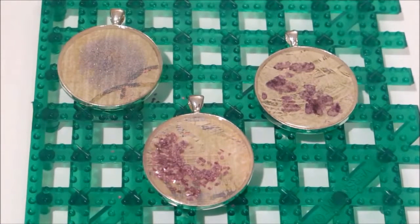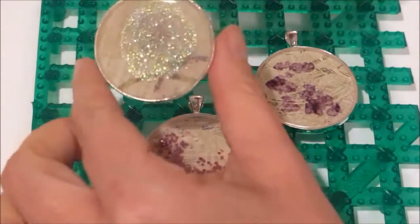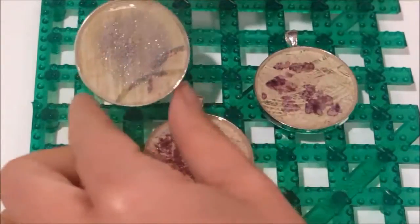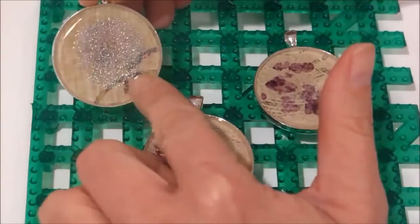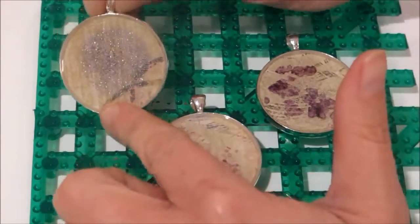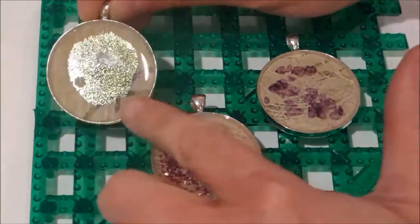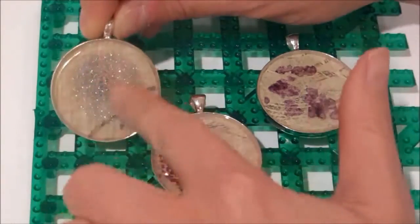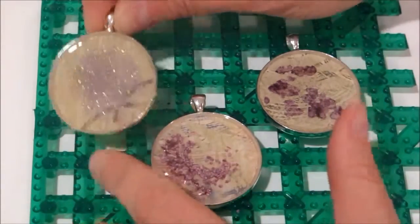Now that our pendants have cured, let's take a look at how they turned out. Here's the micro glitter — the glitter stayed on the top. It's a kind of neat effect, but keep in mind that if you want your glitter dispersed throughout the pendant you'll need to mix it in ahead of time. However, for those of you that love to pour resin into molds and add glitter to the back, this is great because the glitter stays on the surface.